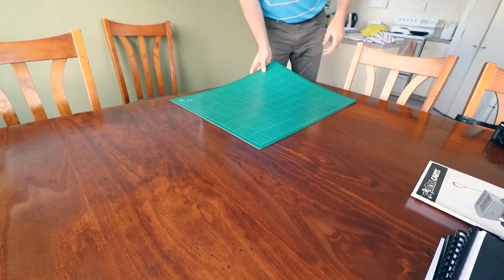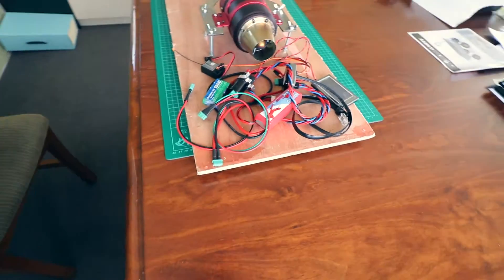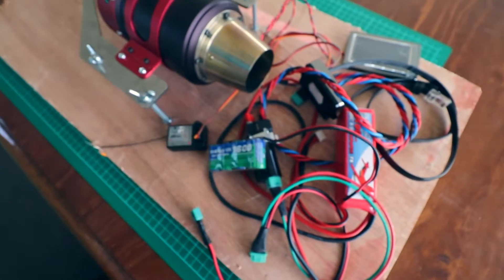We got a battery pack. I have no idea if it works or if it will work, but let's just do it. So that's the battery pack there. Let's see if it does anything. Fingers crossed.